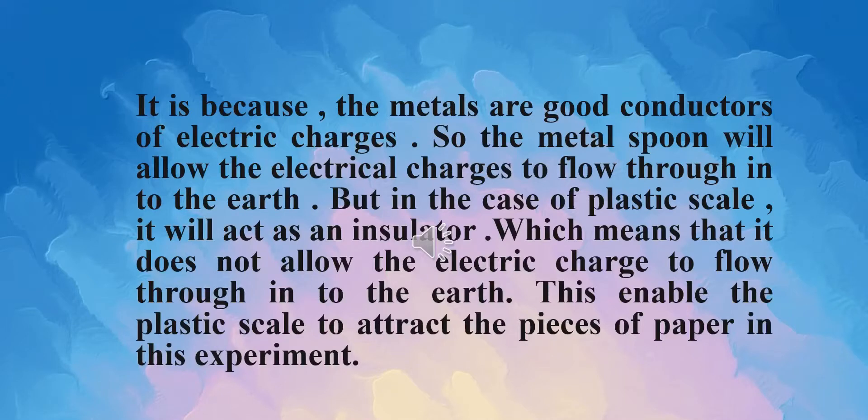Let's try the same experiment using a metallic spoon. Take the metallic spoon and rub it gently with your dry hair, then bring it close to the pieces of paper. Now you can observe that the paper pieces are not attracted to the metallic spoon. Why? It is because metals are good conductors of electric charges, so the metal spoon allows the electrical charges to flow through into the earth.